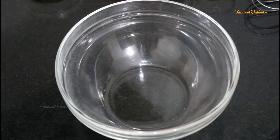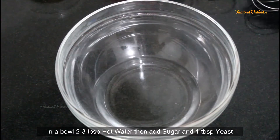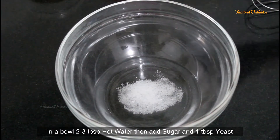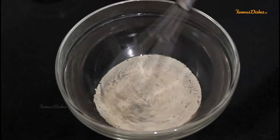Now let's start our dough. First, we will take a little warm water, about 2-3 tablespoons. I will add 1-2 teaspoons of sugar. Then we will add 1 tablespoon of yeast. Here I have used instant dry yeast.